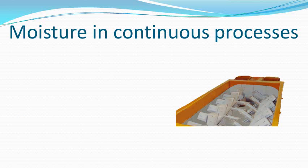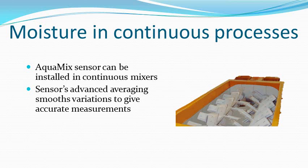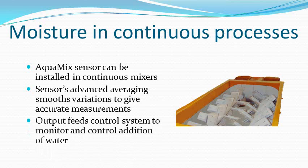In continuous mixers, moisture of the material can be monitored as it mixes. The AquaMix sensor's advanced averaging software smooths variations to give the steady signal that is needed for good control. The sensor output is used by the controller to regulate the flow of water into the mixer.